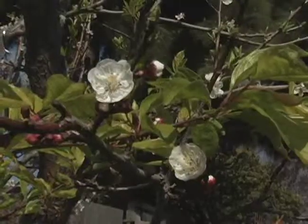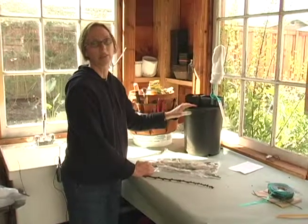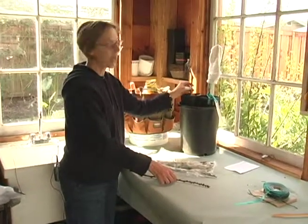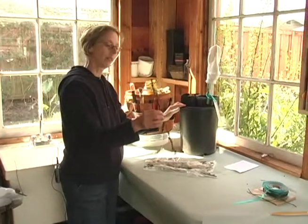When I look outside and the trees have started to blossom, it's time to graft, because the sap has started to rise in the rootstock and the graft will heal much more quickly than if I graft in the middle of winter. It doesn't matter if my rootstock has started to leaf out, but if the scion has started to leaf out, I can't use it. This one is dormant, I can see.